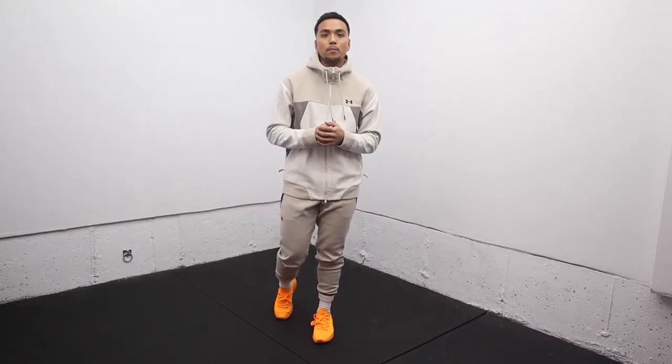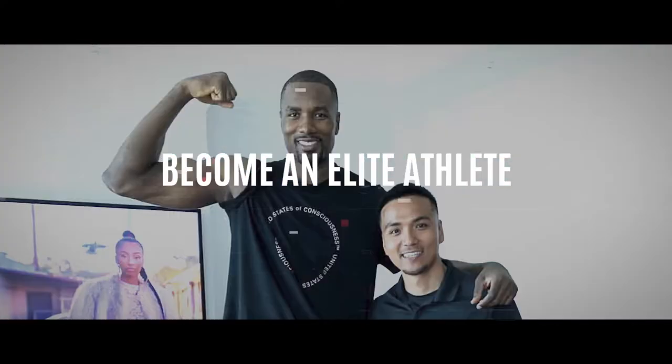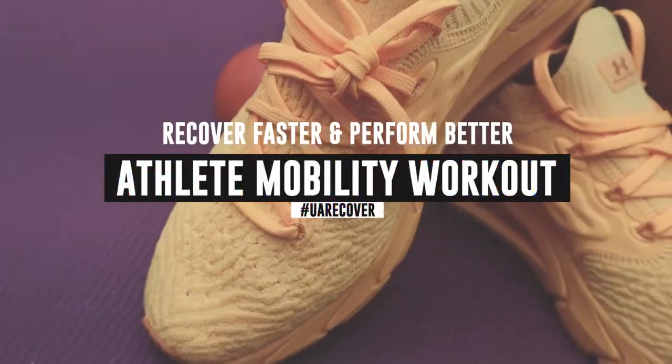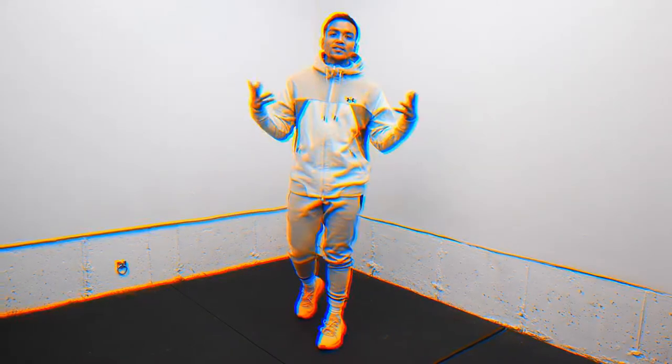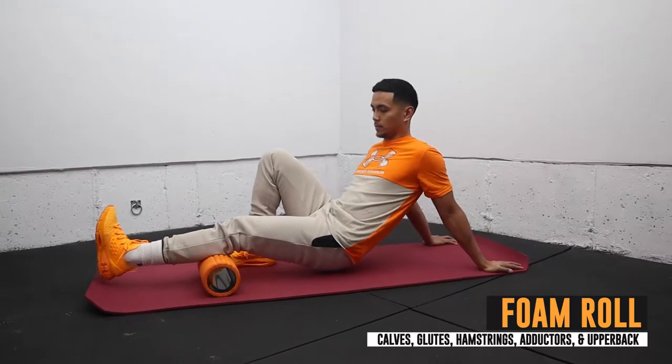What's up guys, Coach KP here. If you're an athlete looking to recover faster, this athletic mobility flow workout is for you. Quick shout out to Under Armour for sending me their UA recovery gear — the new tech behind this fabric is supposed to help you improve blood flow throughout the body so you can recover faster and perform better. Let's go!